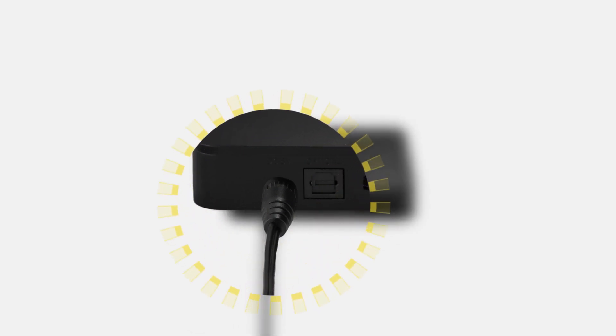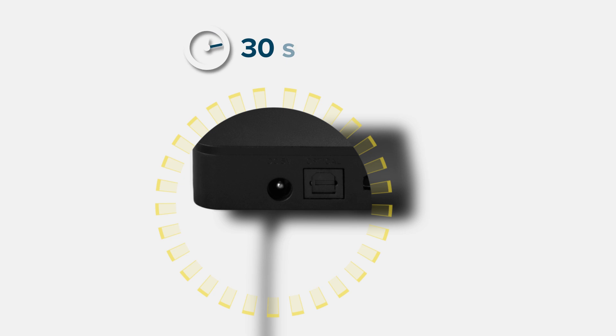First, remove the power cord, which is the circular cord on the back. Wait 30 seconds and plug it back in.